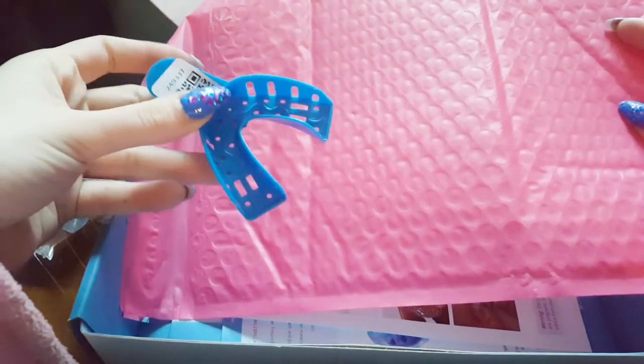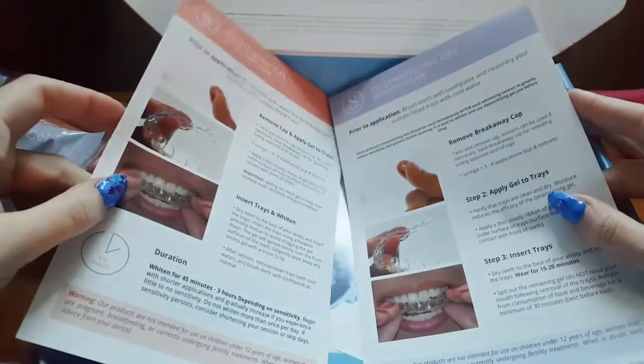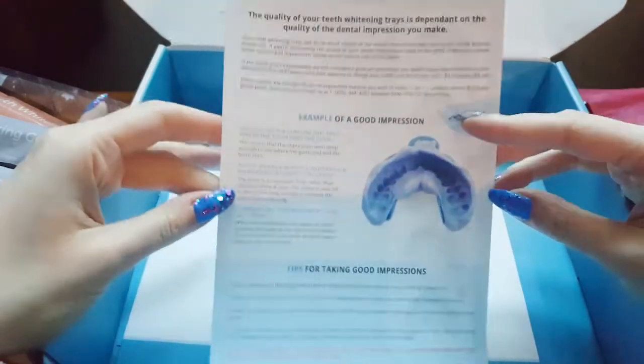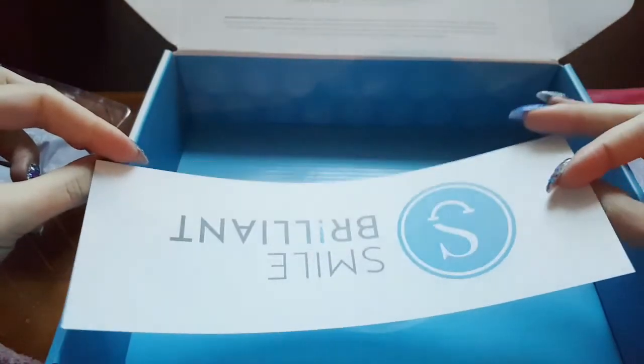Underneath all this we get an envelope. This envelope is for sending away your molds — once you've done them you just pop them in and send it away for your personal trays. You also get a form to fill in which you send away in that envelope along with your molds. There are information sheets on the whitening gel and desensitizing gel, plus an information sheet on how to do the dental impressions, and a little instruction guide telling you exactly how to do everything.